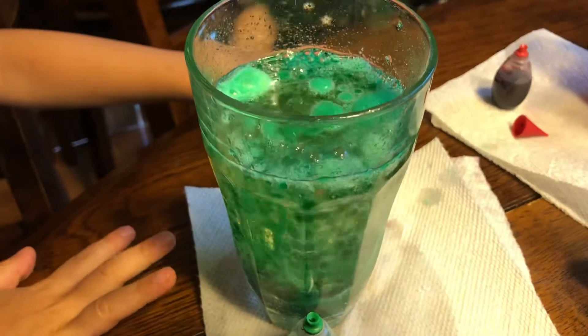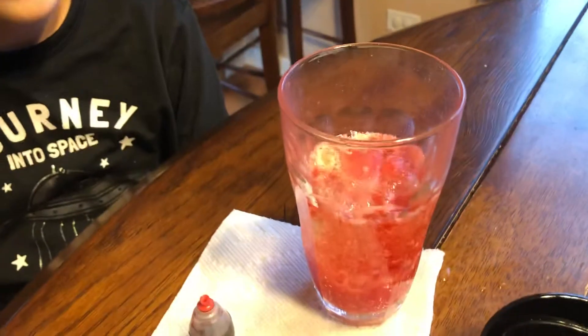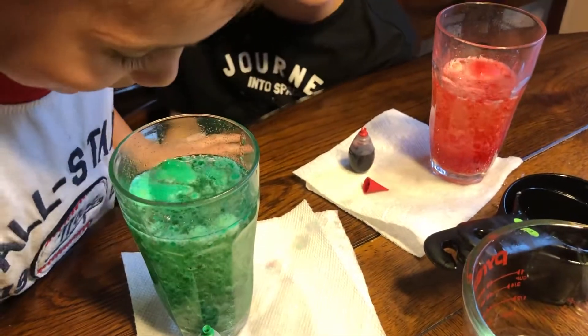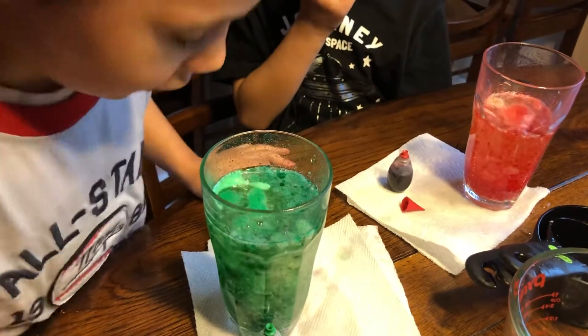David, look at yours too. Can we put in a little more water? Oh no, I think that's good. I really like yours too David. Look! It's going to explode! Can we put in just one more Alka-Seltzer? Okay, one more each and then that's it. Look!